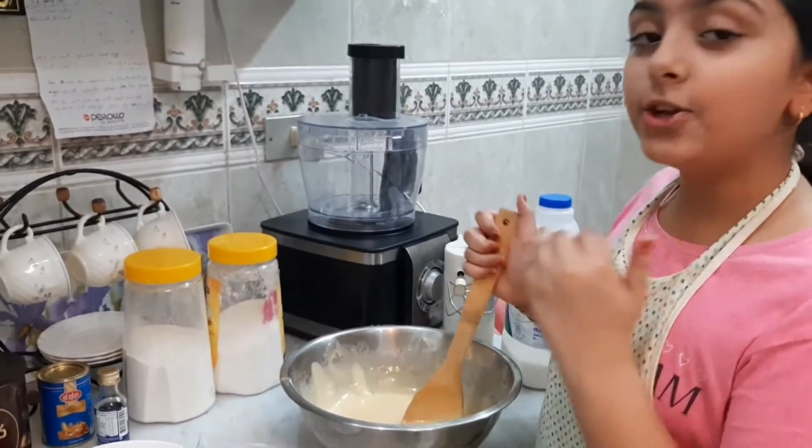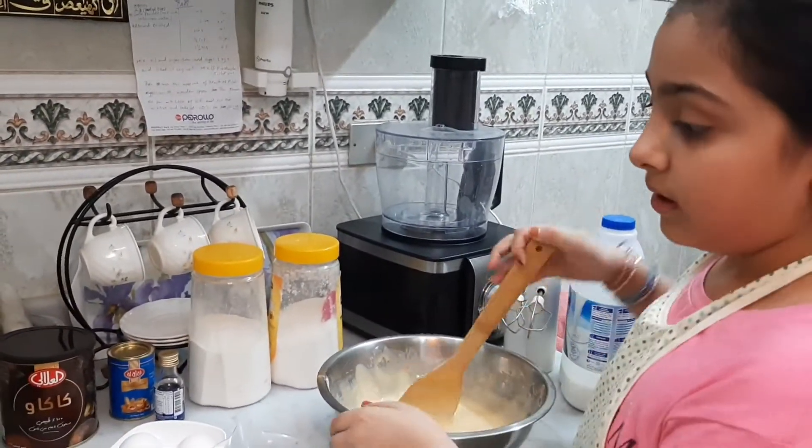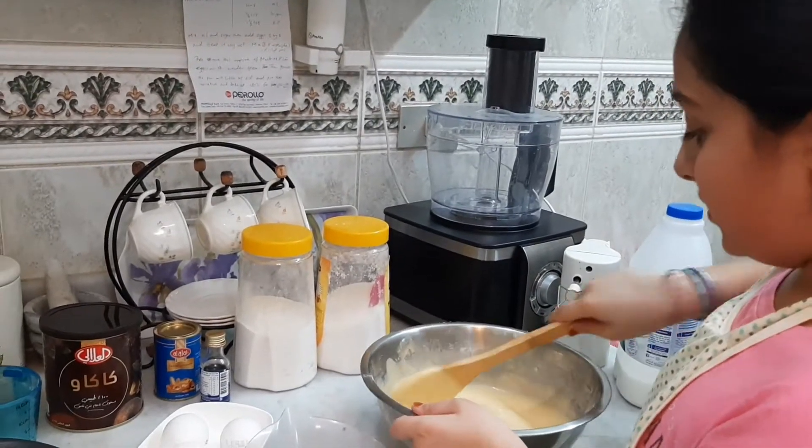You should be getting bubbles in your batter — that means it's about to be done, and then you can put it in the bowl which you need to bake in.